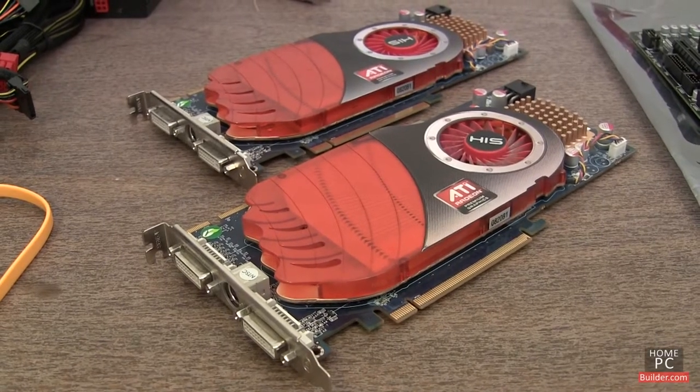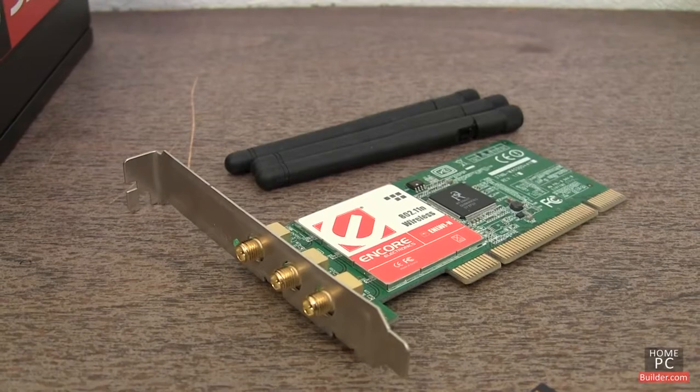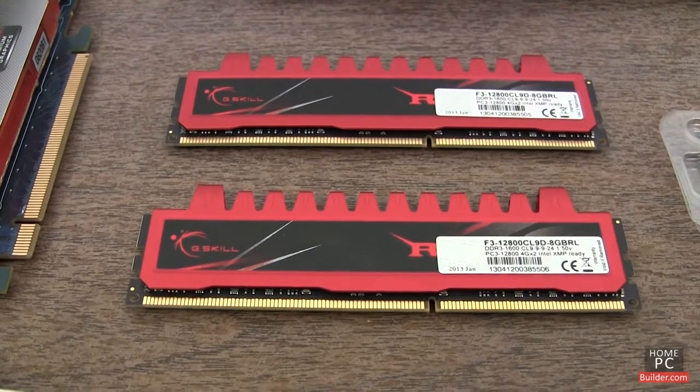We'll also be installing two PCI Express 3.0 16x video cards, a PCI wireless network card, and a PCI Express 1x sound card, along with two 4GB DDR3 RAM sticks.